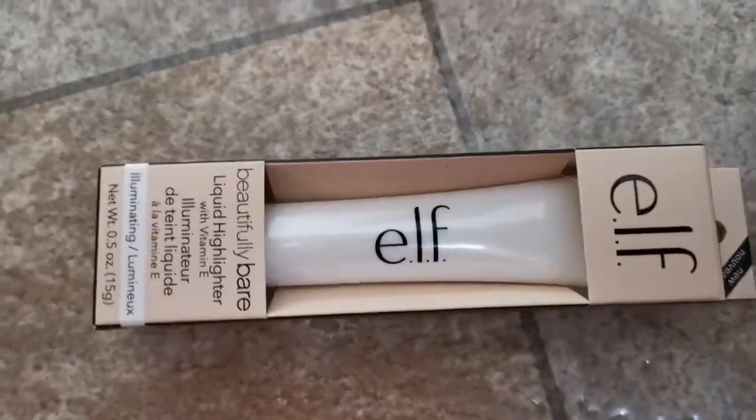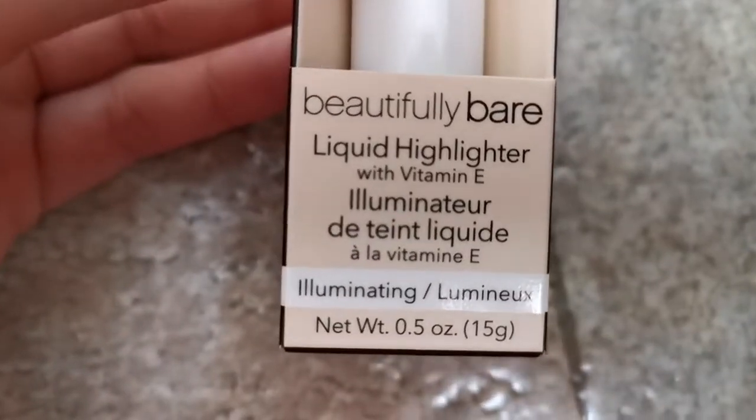Hey guys, welcome to this e.l.f. beautifully bare liquid highlighter review. This highlighter is cruelty free and vegan. It's also enriched with vitamin E, which is awesome.